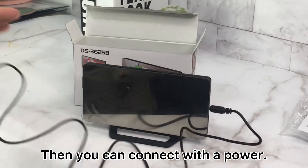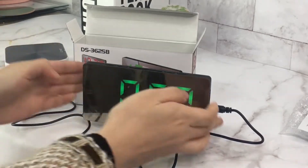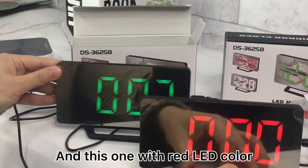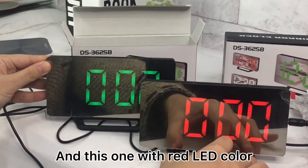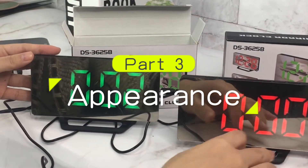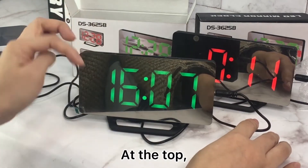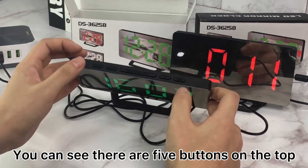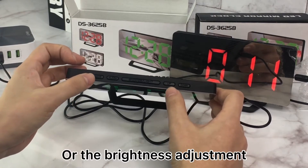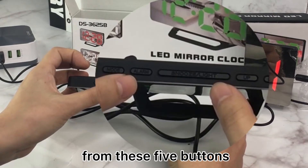Let's connect it with the USB cable — insert this one, then connect it with the power. This product is the clock with green LED color; we also have the clock with red LED color. At the front you can see the mirror clock design, and at the top there are three buttons — you can do the time setting, alarm setting, or brightness adjustment from these buttons.